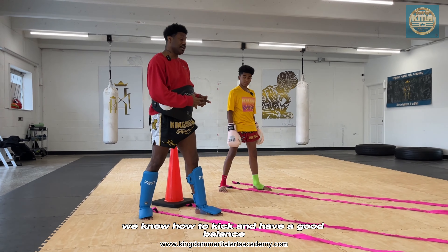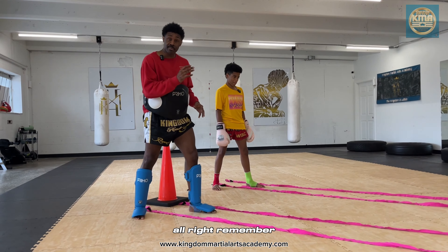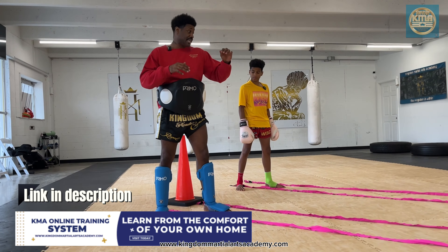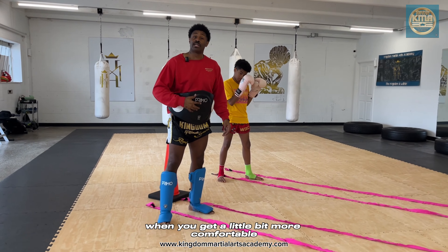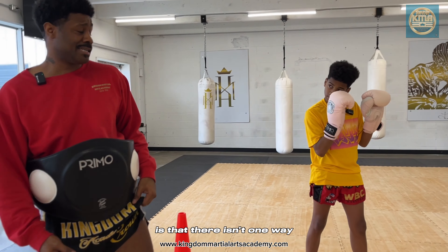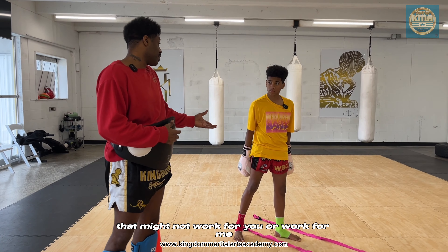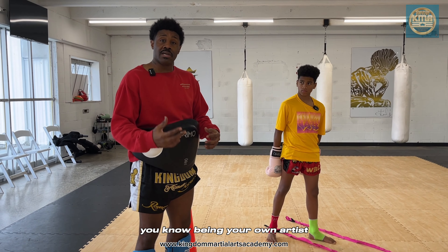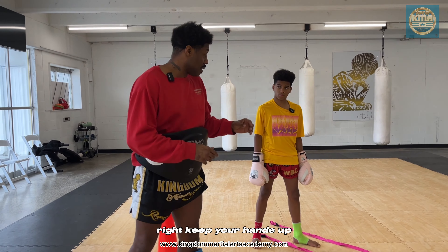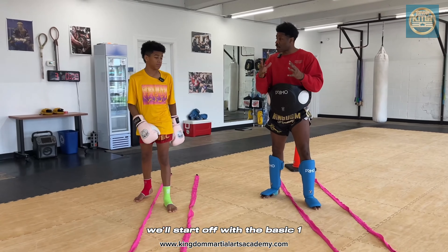Now we've got the footwork, we know how to kick and have good balance when we land — let's throw in those hands. Remember, this is all part of shadow boxing, but we went to the feet first because those are the foundation — the most important part. Now let's get our body guards back up. When you get a little bit more comfortable you can hold them a little more advanced. The beautiful thing about Muay Thai is that there isn't one way — there are so many styles. Things that work for others might not work for you, but it's about being your own artist. That's why we're martial artists. The essential principles are: keep your hands up, have good balance.